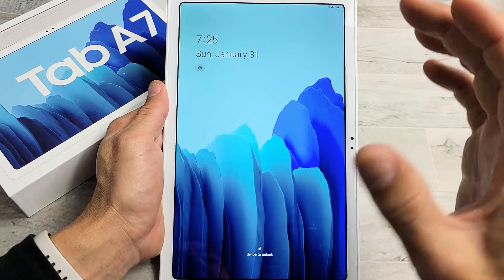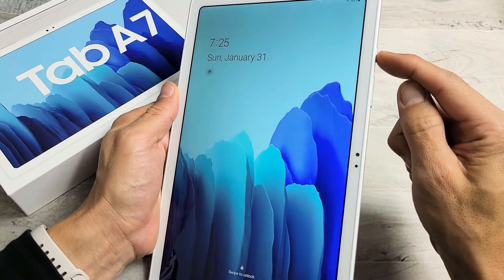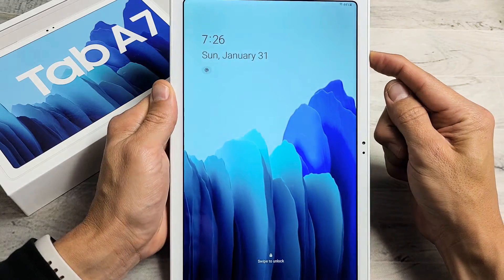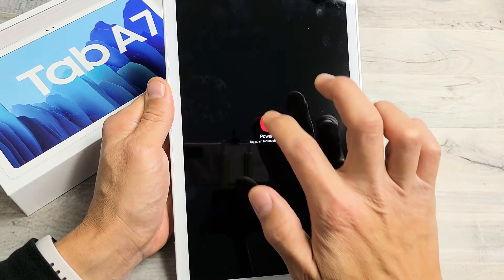First thing is we want to go ahead and turn the A7 off. So press and hold the power button. We're going to go ahead and power off. Make sure it's off completely.